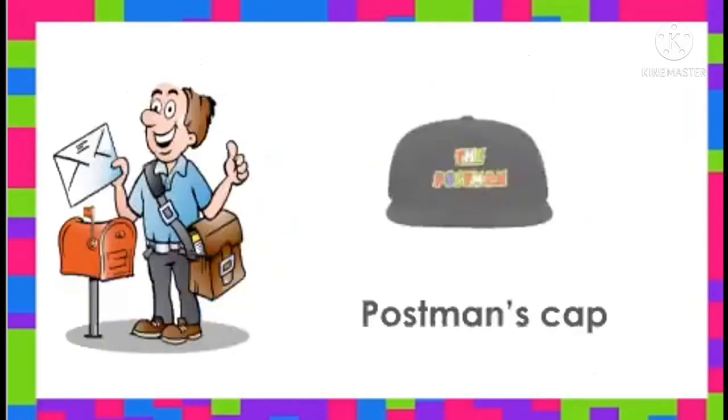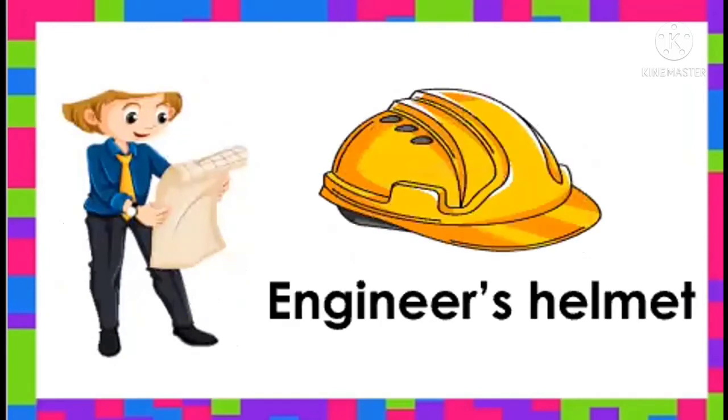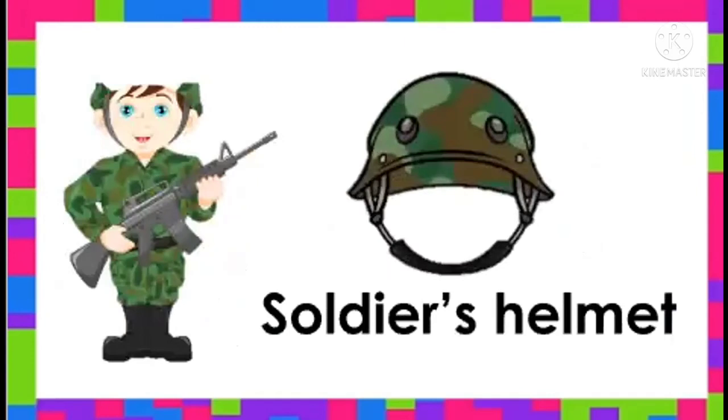Let's have postman's cap. Say, postman's cap. Good job! Next is, this is engineer's helmet. Say, engineer's helmet. Let's have soldier's helmet. Say, soldier's helmet.